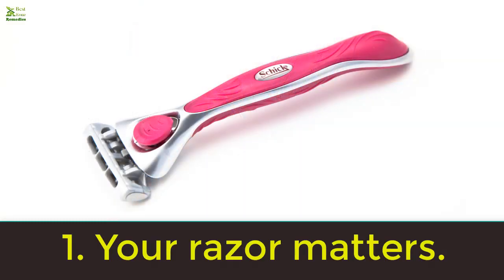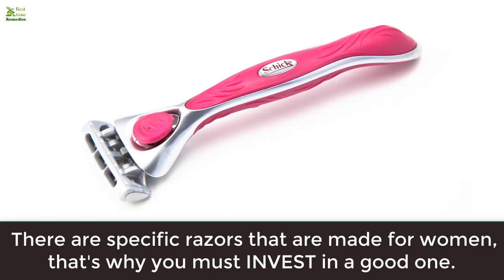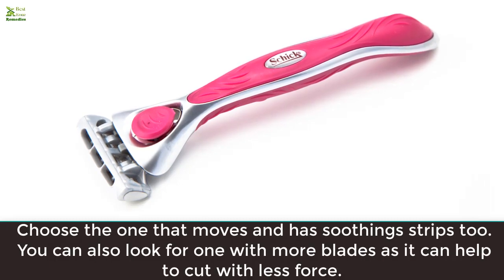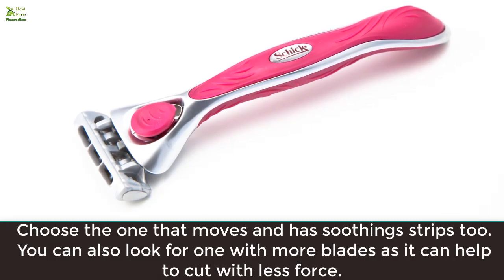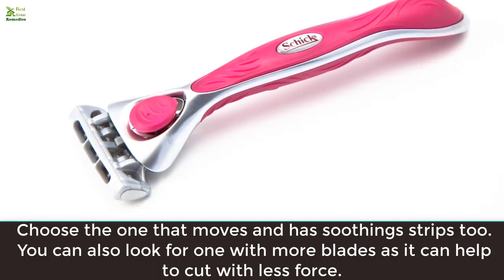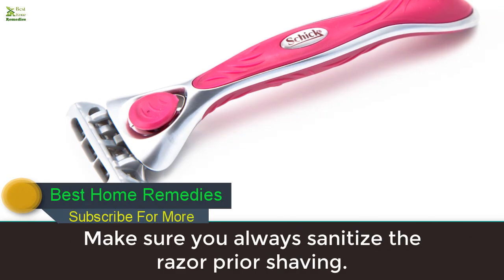Rule one: your razor matters. There are specific razors made for women, that's why you must invest in a good one. Choose one that moves and has soothing strips. You can also look for one with more blades, as it can help to cut with less force. Make sure you always sanitize the razor prior to shaving.